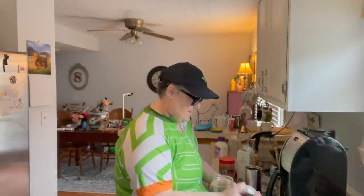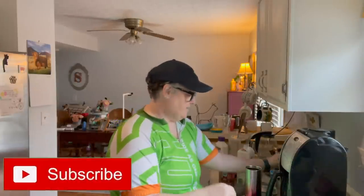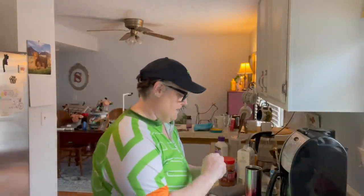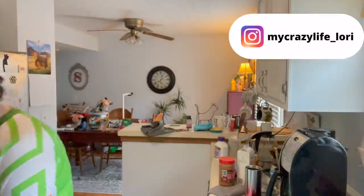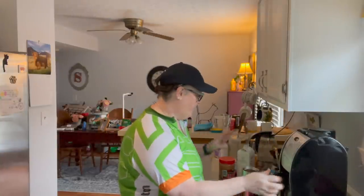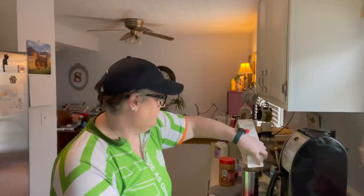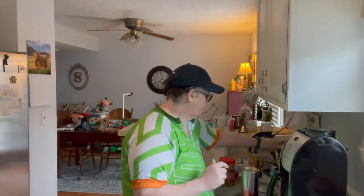Good morning everybody! I am getting ready to go ride my bike - gonna do some Pelotonia training and I have to make breakfast because you've got to fuel your body. Hat on because my hair's crazy under here. The place I'm riding is about 30 minutes from me, so I'm packing coffee and breakfast to eat on the way. I'm going to the same place I went before - it's just a nice beginner trail, pretty flat.